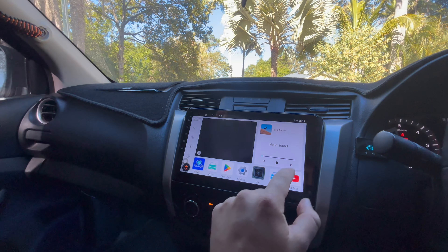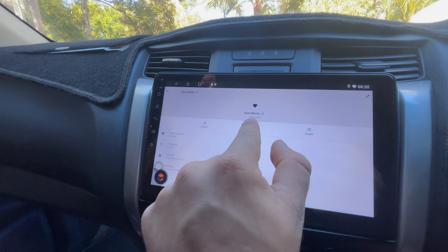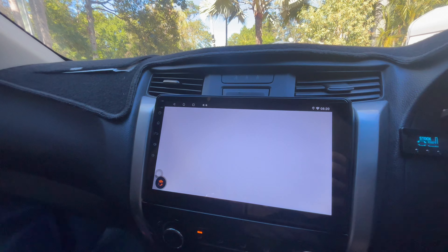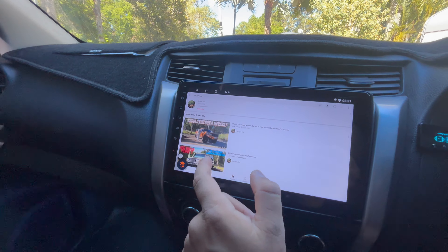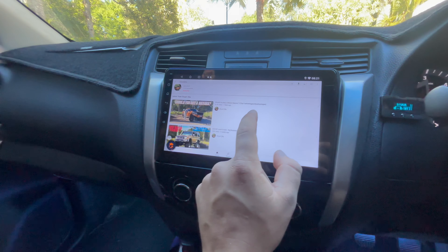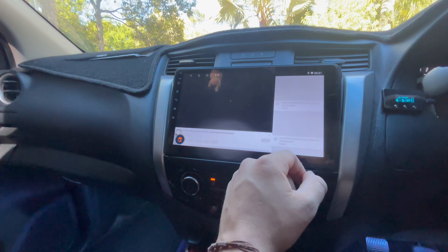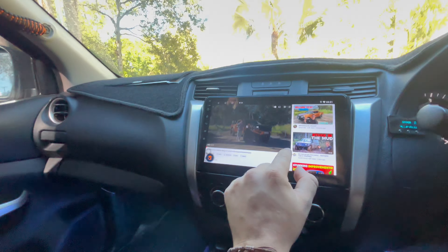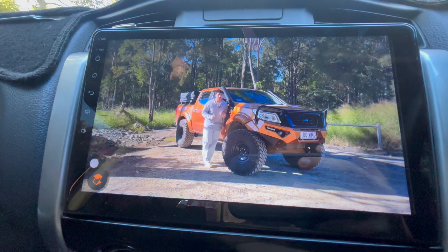My favourite feature is that because it's an Android unit, it's got all the Android features on it. I was having to play with it last night. Check this — I've connected to my phone. Go back to YouTube and all goes well, it should work. And look — just like that, we've got YouTube. The response is a little slow but I'm not going to complain. We can go watch the latest video. The audio is actually pretty good and you can adjust the quality on it. At the end of the video you're still going to want to buy a Navara. I love watching the edits.